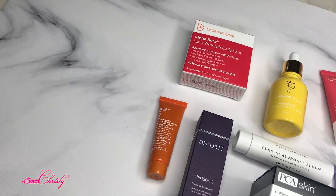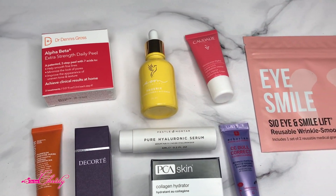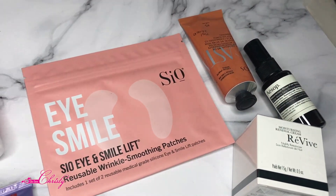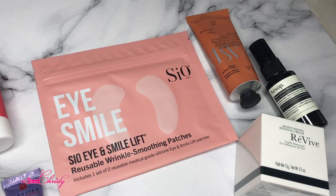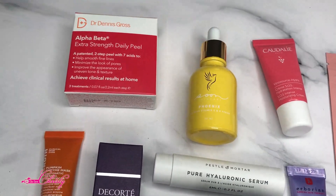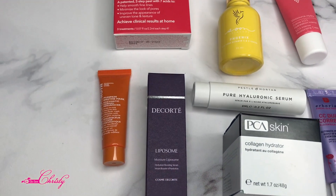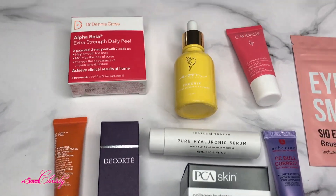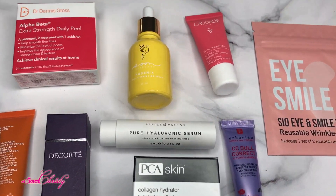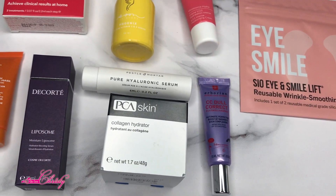As part of SkinStore's Skin Edit Select Box, here are the products we'll be using. These are the ones we're going to be focusing on: the Dr. Dennis Gross Extra Strength Daily Peel, the pumpkin enzyme peel, two hydrating serums, a vitamin C serum, the Phoenix one, a collagen hydrator, another moisturizing cream, and a sunscreen.